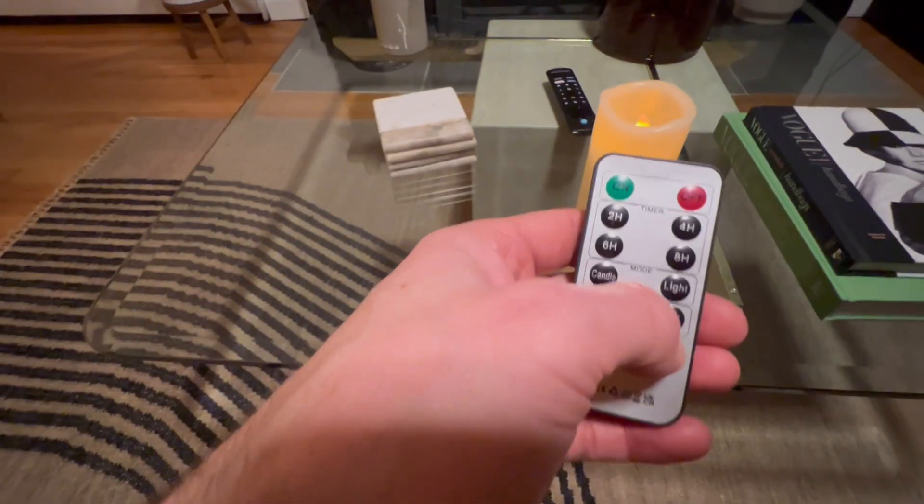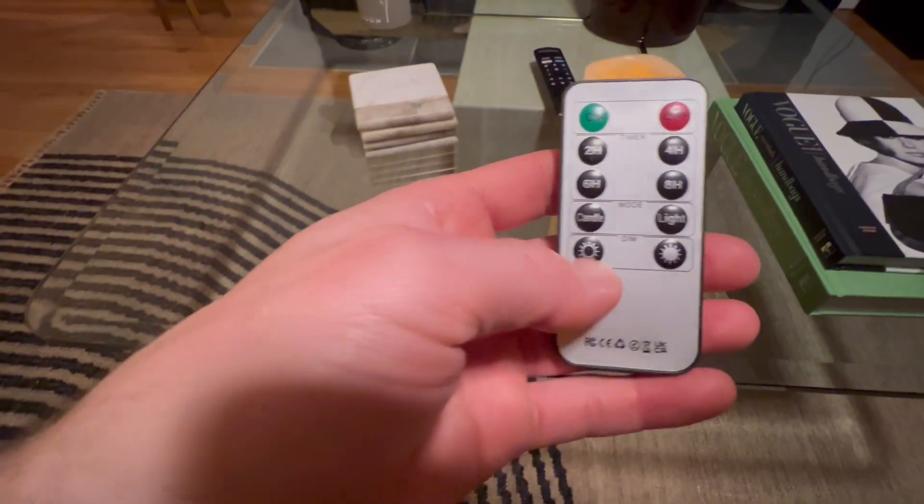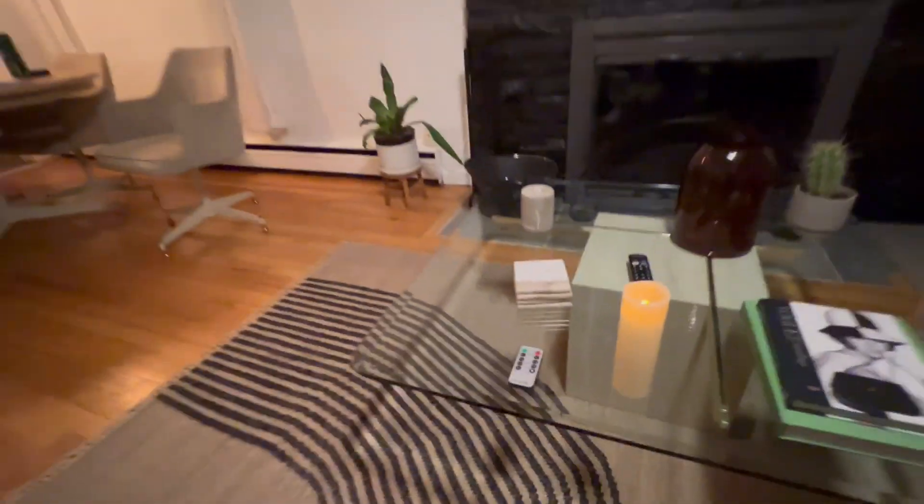You've got the candle mode, which is what we have running right now — it's flickering. You can also turn on a steady light mode where it's not flickering, and you can dim it or brighten it up. I just think this thing is amazing, it sets a vibe for the entire room, and I highly recommend it.